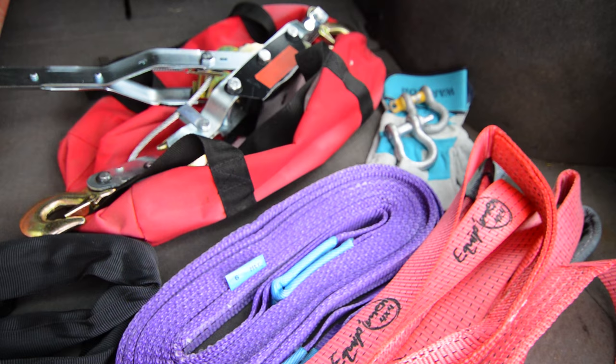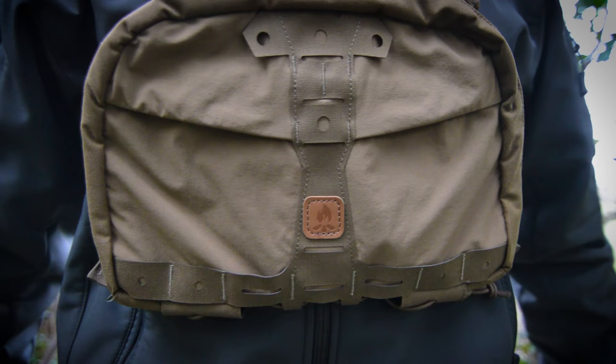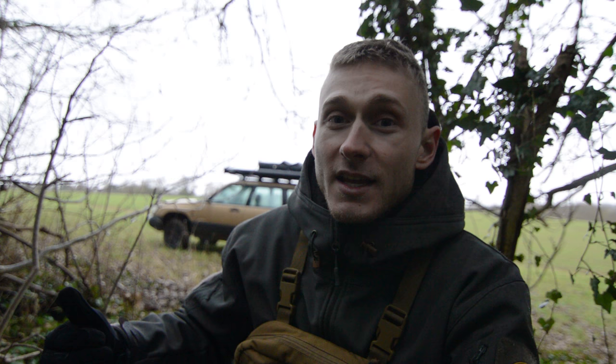The main thing I'm gonna test today is my come-along and my recovery gear, but as you can see I'm also wearing my LD Context Numbat chest pack — I'm just wearing it to give it a try, give it a test, and see how it reacts when I'm operating recovery.